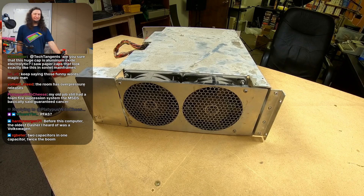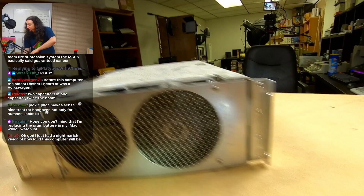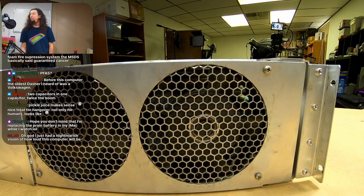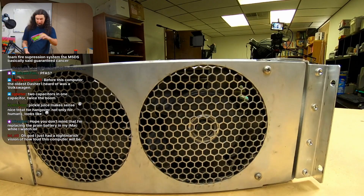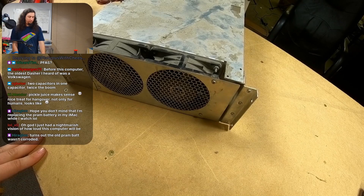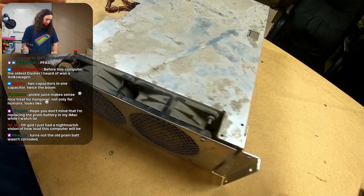Bit Savers has some MicroNova documentation — not full schematics or service manuals, but basic stuff — and it looked like they started by removing this section first. Look at how big the hub motors are on these fans — they're like the size of my hand, insane. They look like they're 120mm. Depending on how much CFM they need, I might be able to replace them with Noctua fans for quieter operation, but I doubt it because these feed right into the card cage and need to be pretty high pressure.